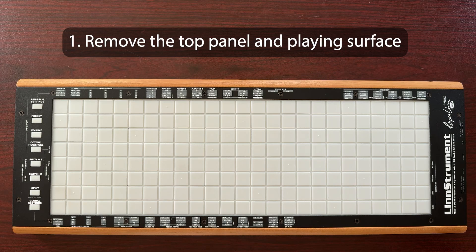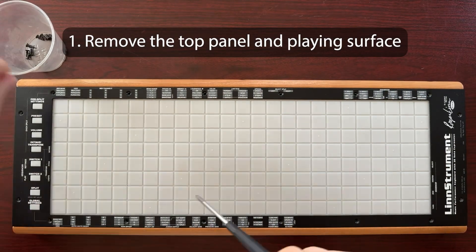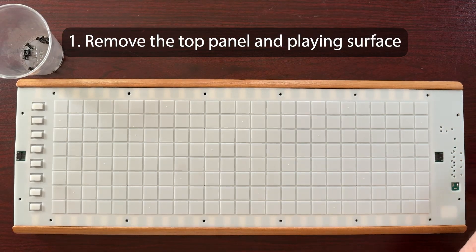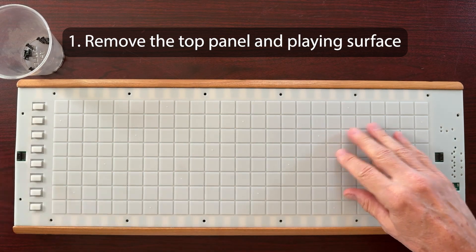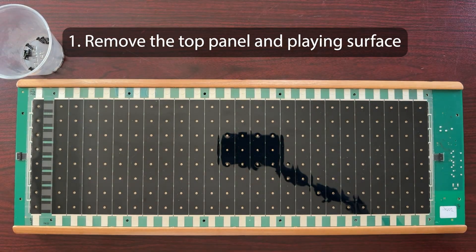Here's how to remove the top panel and playing surface. First, remove the screws around the top panel edges and put them in a cup so none get lost in your carpet. Now lift off the top panel. If you're replacing the white playing surface or doing further disassembly, simply peel off the playing surface. If you're only replacing the top panel and/or the playing surface, then skip forward to the section Install the Playing Surface and Top Panel.